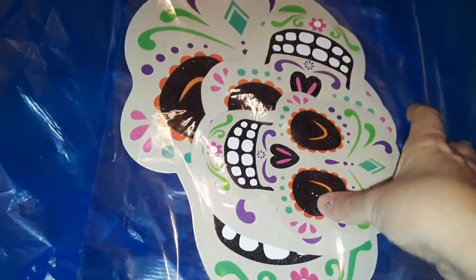Hey guys, welcome to my channel. This is going to be a new Dollar Zone haul. Dollar Zone is a dollar store and it's better than Dollar Tree, so let's get started.